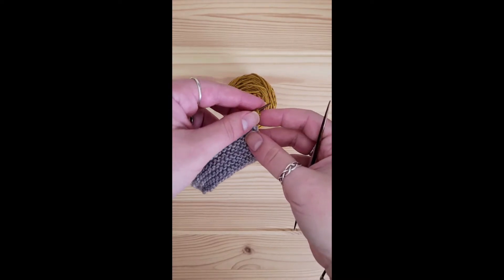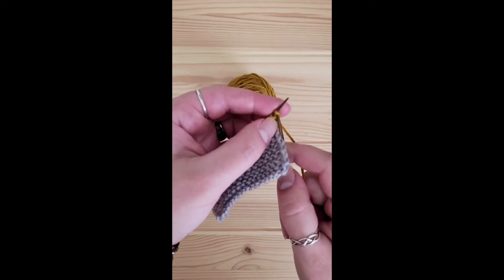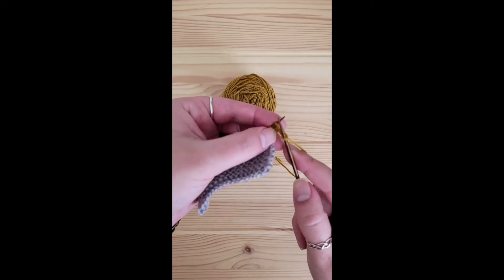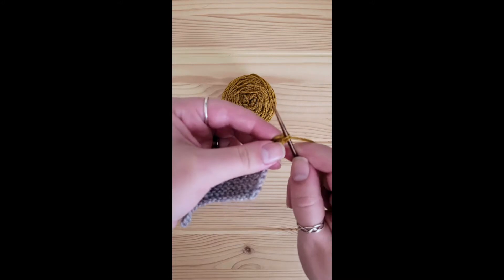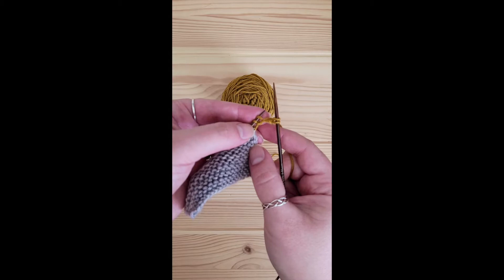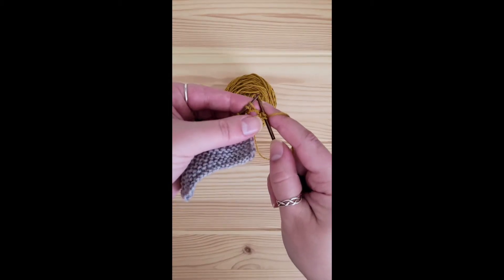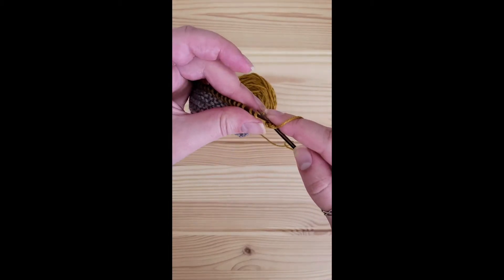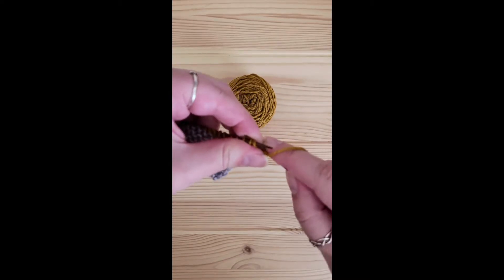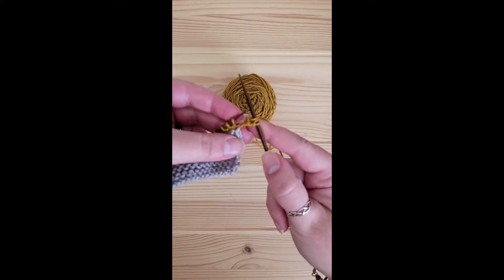To begin your bind-off, knit those first three stitches, stopping at the second one. Knit — that's one. Knit — that's two. And to bind off, I want to combine this third stitch with that first stitch to be bound off. Because I want it to be nice and tight, I'm going to knit them through the back loop. I just find I get a nicer finish this way. That's one stitch bound off.